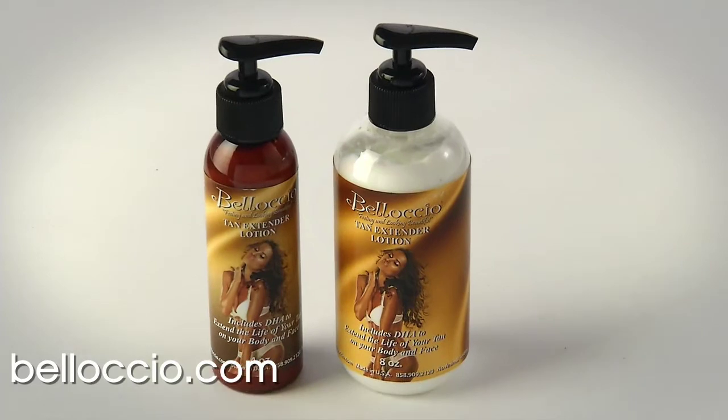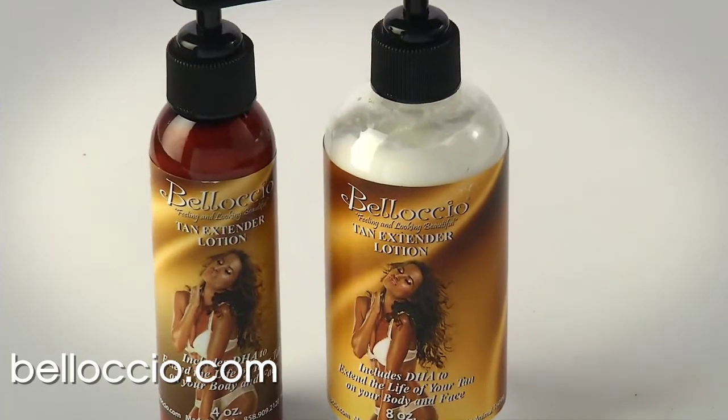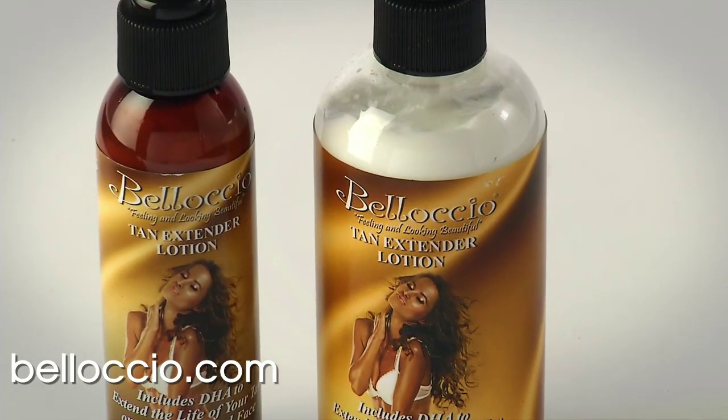Belloccio's tan extender lotion includes DHA to extend the life of your tan and can be used as a daily body and face skin moisturizer. Feeling and looking beautiful has never been easier. Now it's your turn to get a perfect and healthy tan.